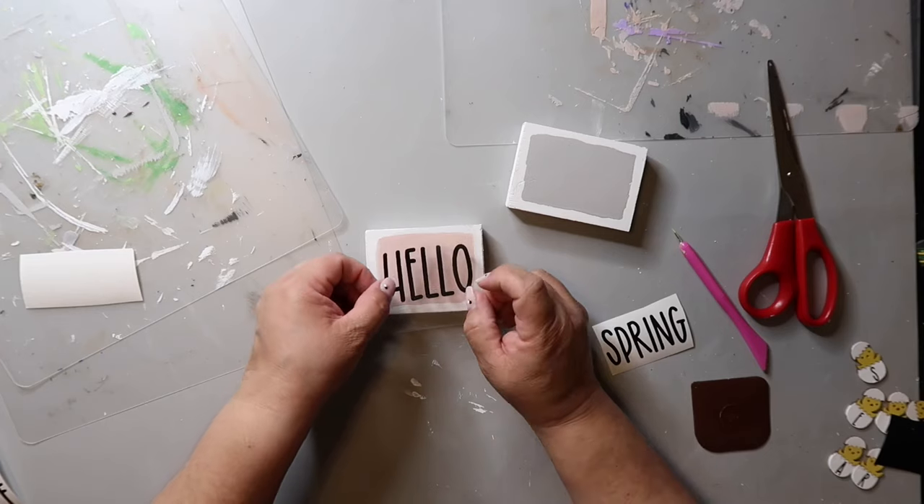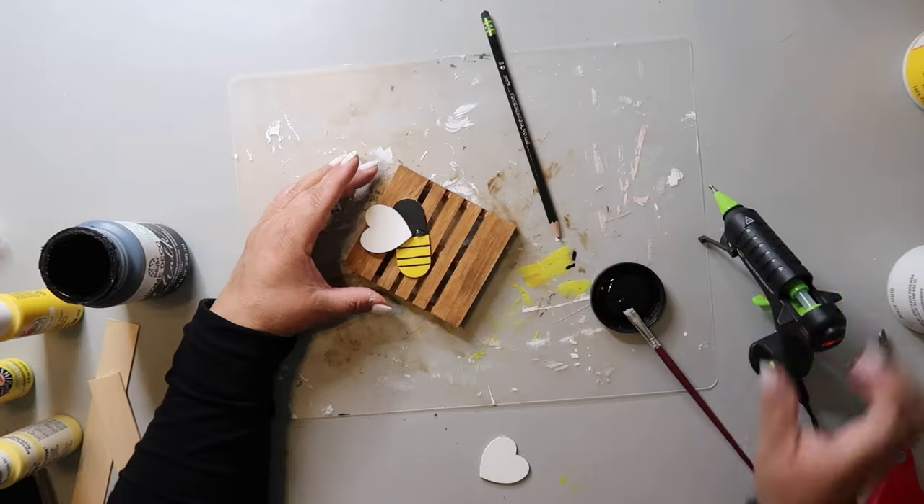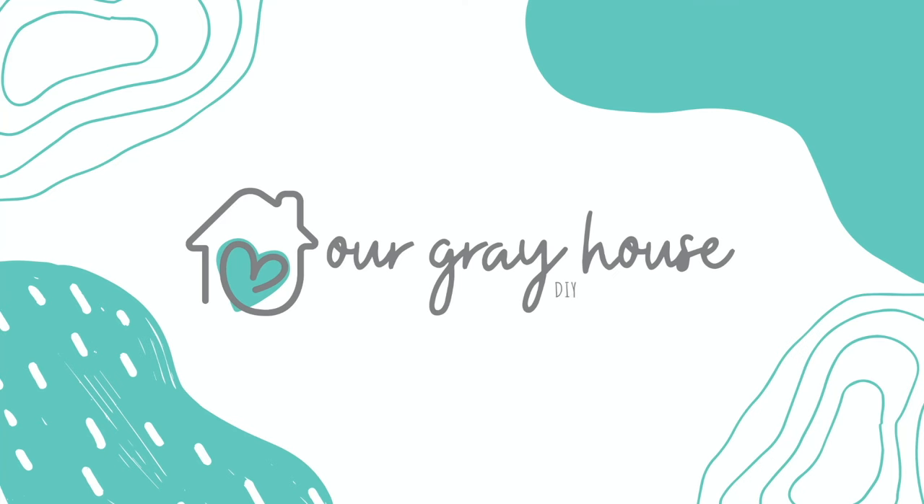On this channel I love to share easy DIYs and budget home decor. If we haven't met yet, my name is Lisa and this is Our Gray House. I think I'm still a little bit out of breath from doing the bunny hop intro — maybe I need to work out more.